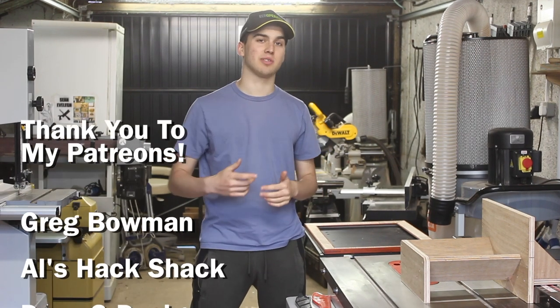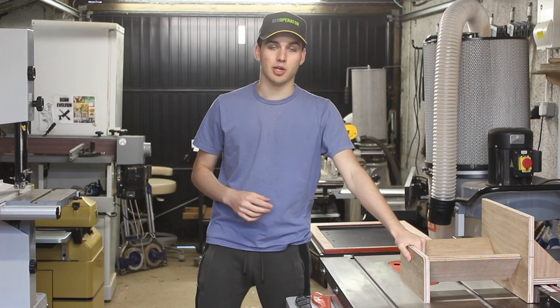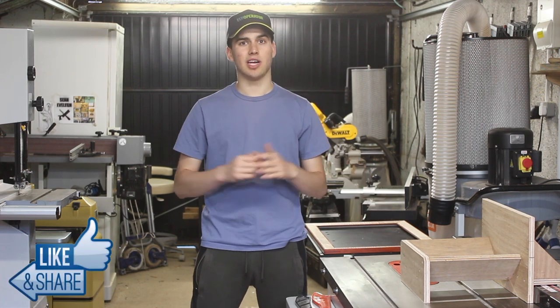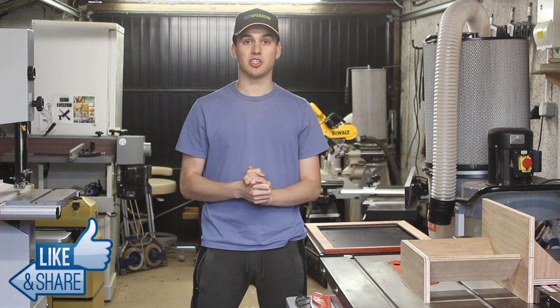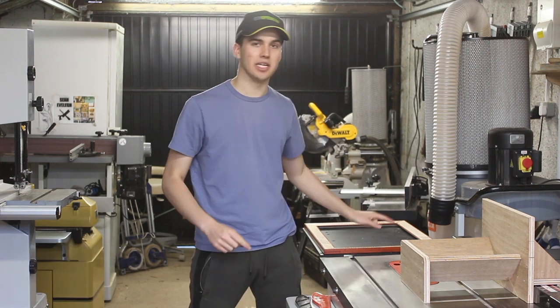I want to thank my patrons for continuously supporting the channel and enabling me to upload two new videos every week. I hope you enjoyed this video — if you did, make sure you give it a like. If you've got any questions or just want to chat, comment down below. If you're new to this channel, feel free to subscribe. I'll see you on Saturday for the picture frame build.